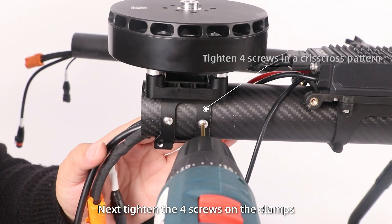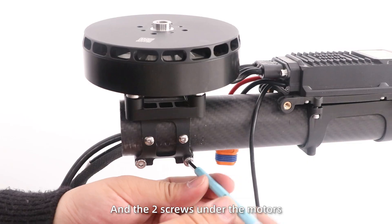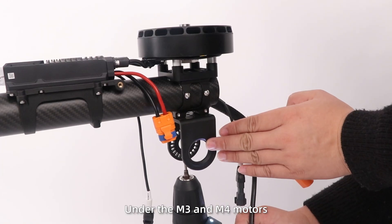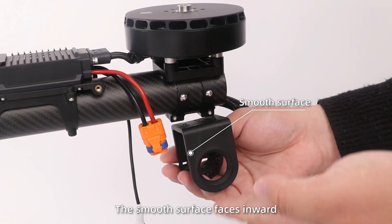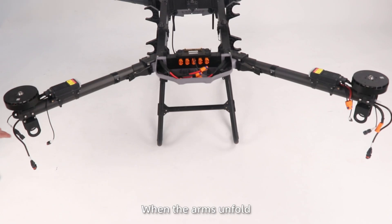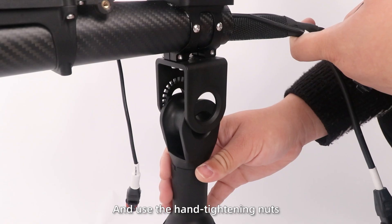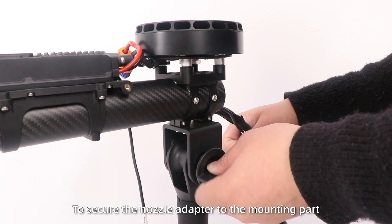Next, tighten the four screws under the clamps and the two screws under the motors. Step 3: Install the nozzle mounting part on the M3 and M4 motors. Note: the smooth surface faces inward when the arms unfold. Then remove the nozzle motors and use the hand-tightening knots to secure the nozzle adapter to the mounting part.